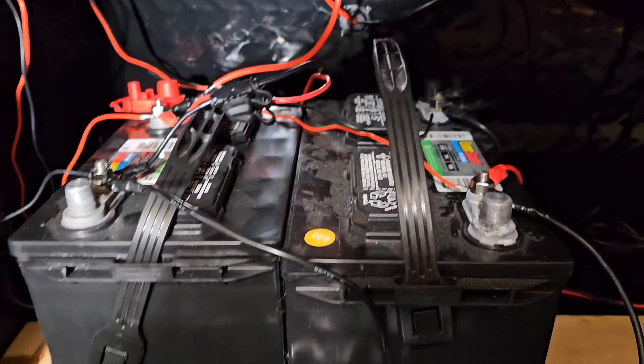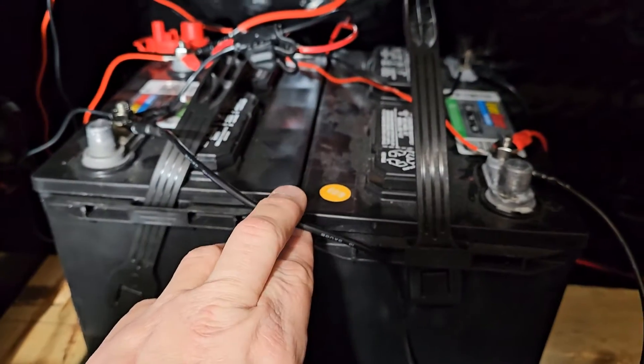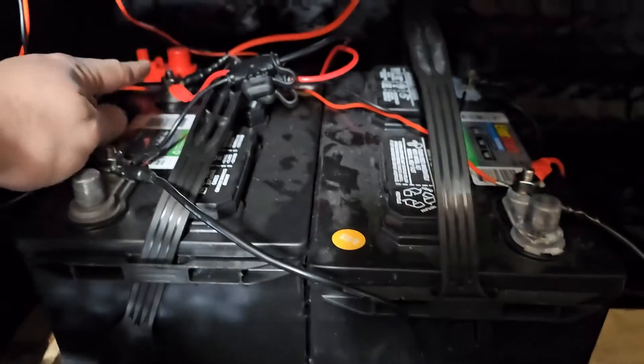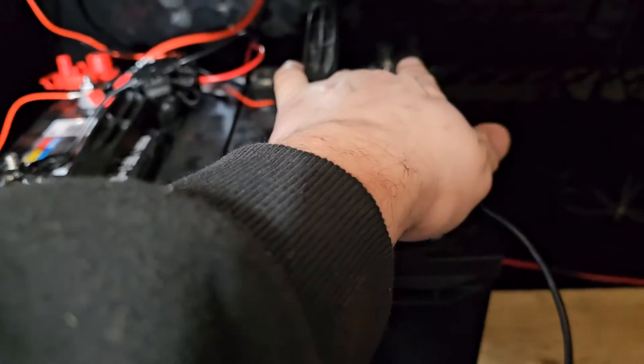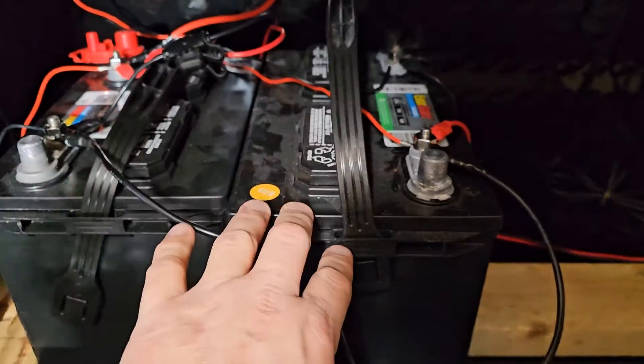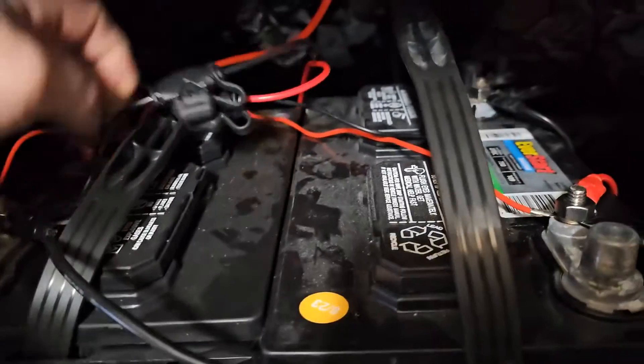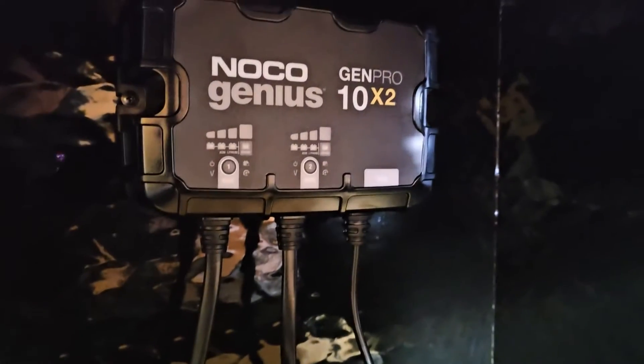To recap: positive to negative with one wire connecting the batteries; for the pump use positive and negative off those outer terminals. That'll get you 24 volts. The other cables here are for the battery charger.